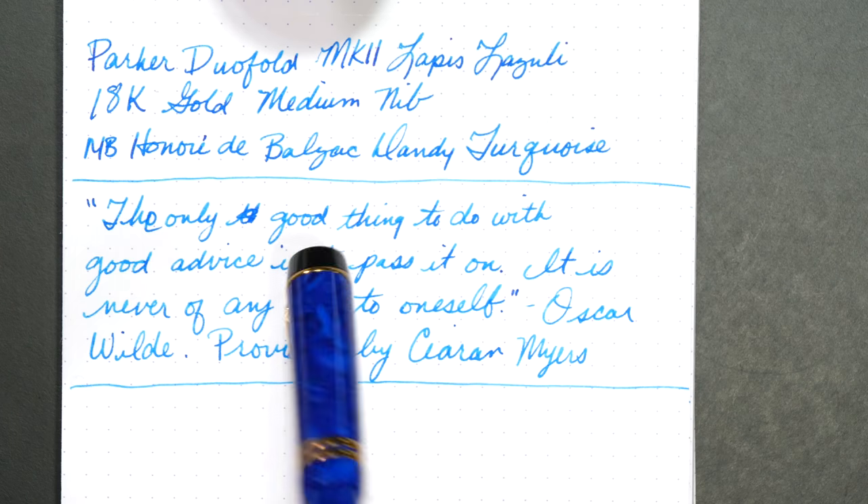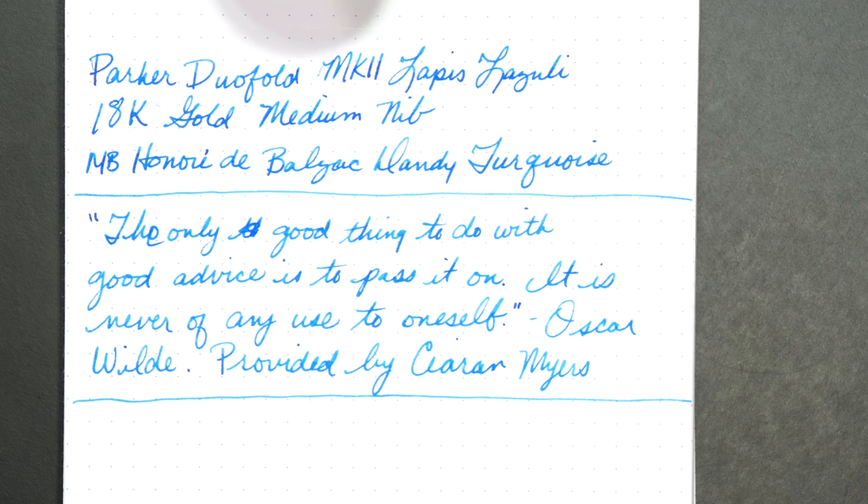Before we dive into the writing review, a couple of quick notes. You probably heard Luke the dog barking during the writing sample. I actually have the back door open while I'm recording this, and he's laying out in the backyard. He almost never barks except when someone is walking by the house with a dog, and then he insists on singing the song of his people. The other thing I want to mention is the ink I used as part of this review is Mont Blanc Honoré de Balzac Dandy Turquoise.